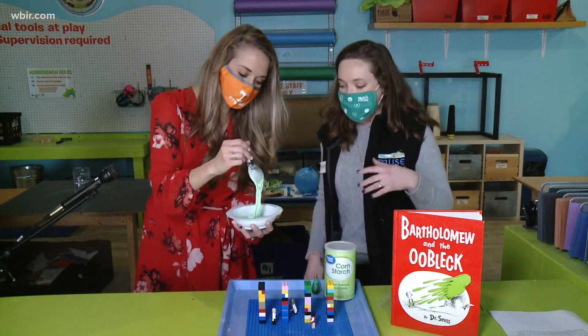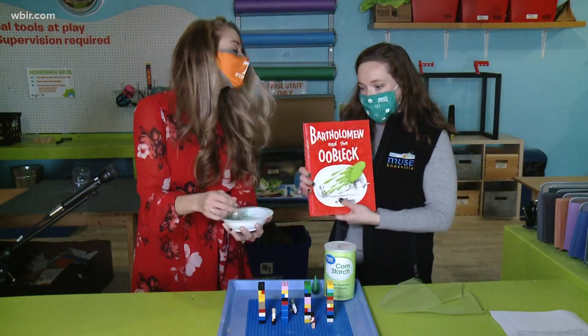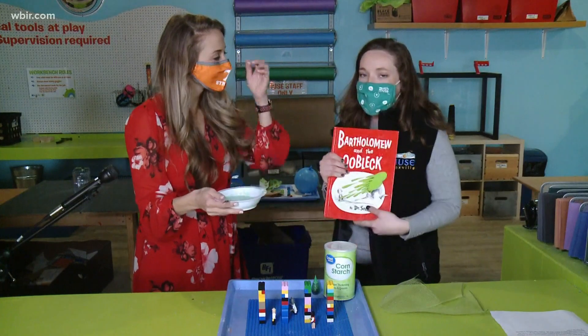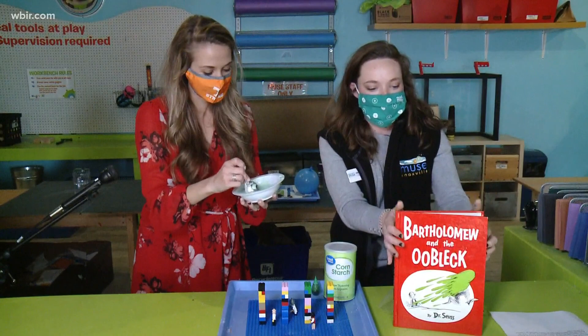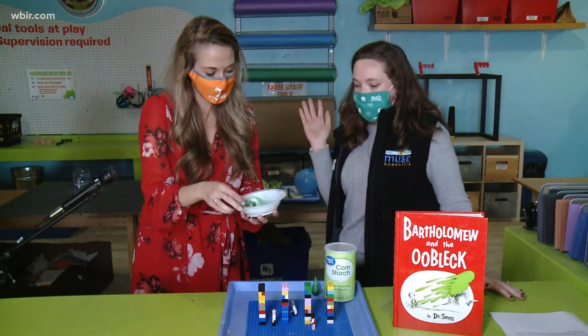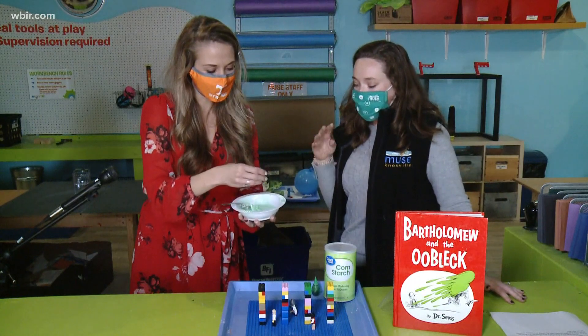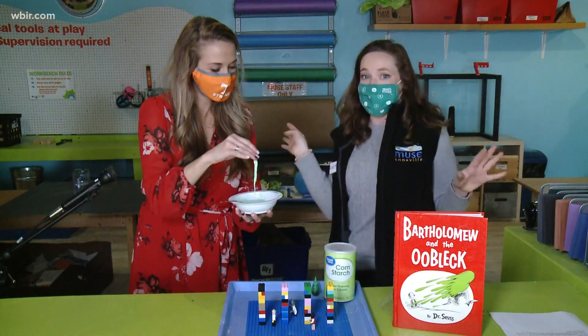So how does this go along with the Dr. Seuss book? In this awesome book, Bartholomew and the Oobleck, basically a king is really bored with the weather — just rain and snow. So what he wants is more interesting weather. He gets some royal magicians to make oobleck rain from the sky, and it causes havoc for everyone.